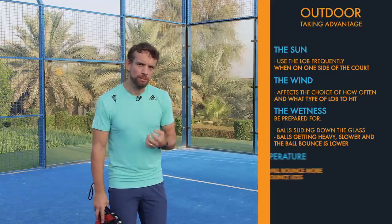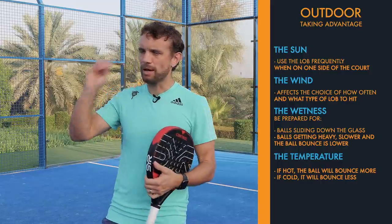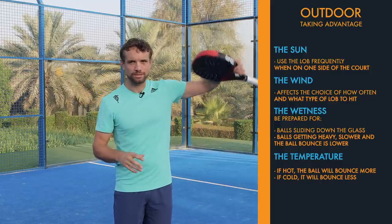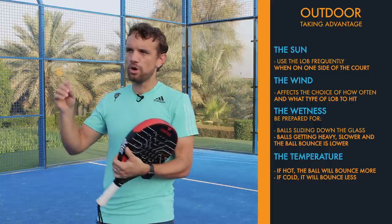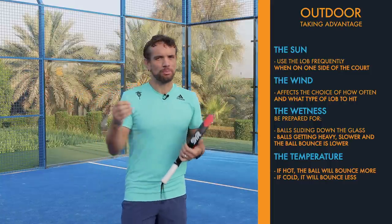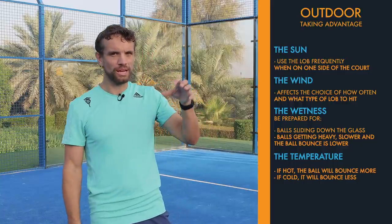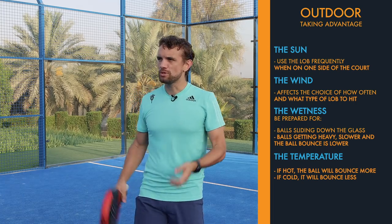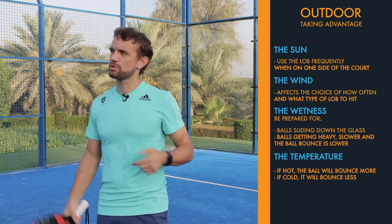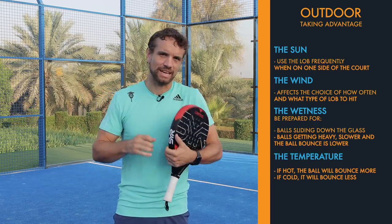When it comes to temperature — if it's hot, generally the bounce of the ball will be more, and even more so if you're playing at altitude, which will also make the ball faster. If it's cold, like in a lot of northern European countries, that is a difficult time to hit a smash and bring it back to your side from three meters. Just be prepared that the ball will bounce less in colder conditions.